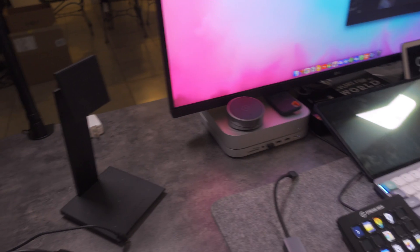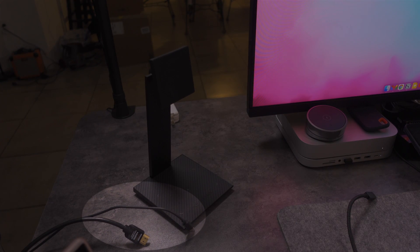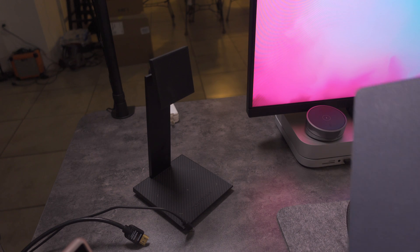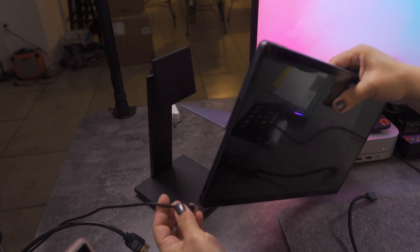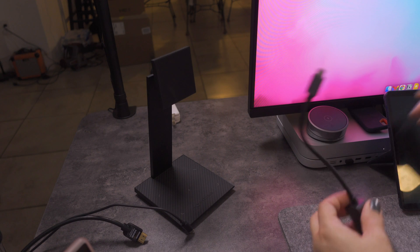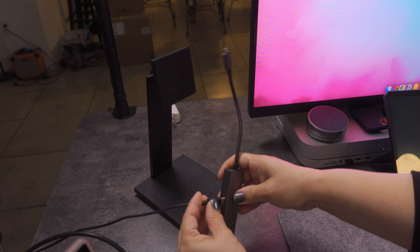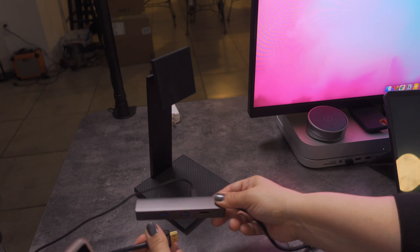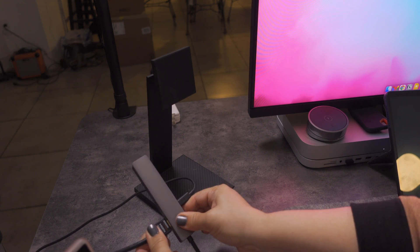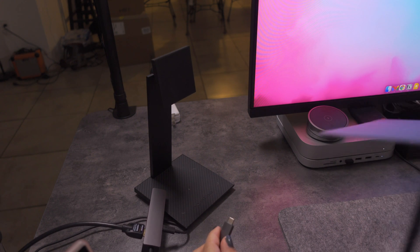Now I want to show you how this hub can be used to extend the display. Here's the setup I have: I have an HDMI cable and a power cable. I'm going to connect the hub first — connecting the power cable to the power delivery port and the HDMI cable on the other side. Then I'll go ahead and connect the Chromebook Duet 5.